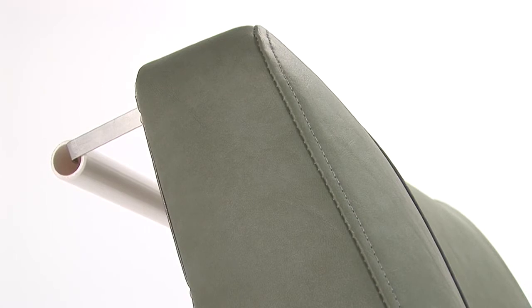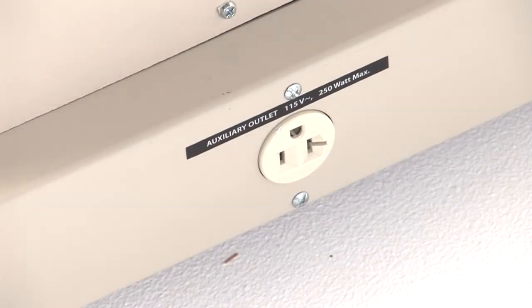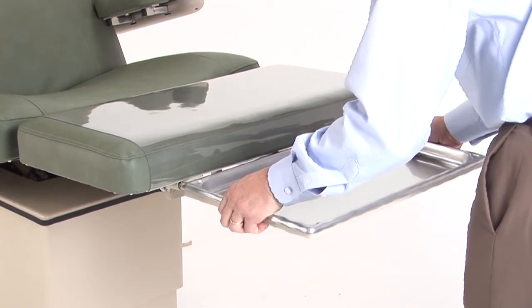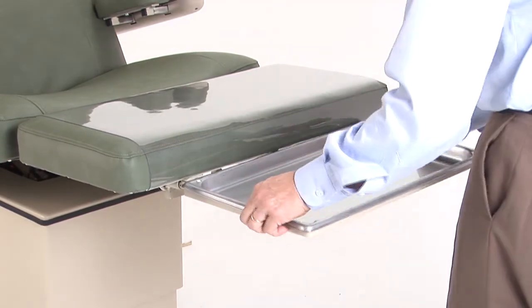The chair also comes equipped with a paper roll bracket attached to the underside of the liftback and an outlet located on the table base. If a debris tray is required, this optional feature plugs into the foot section and can be easily removed from the frame holder.